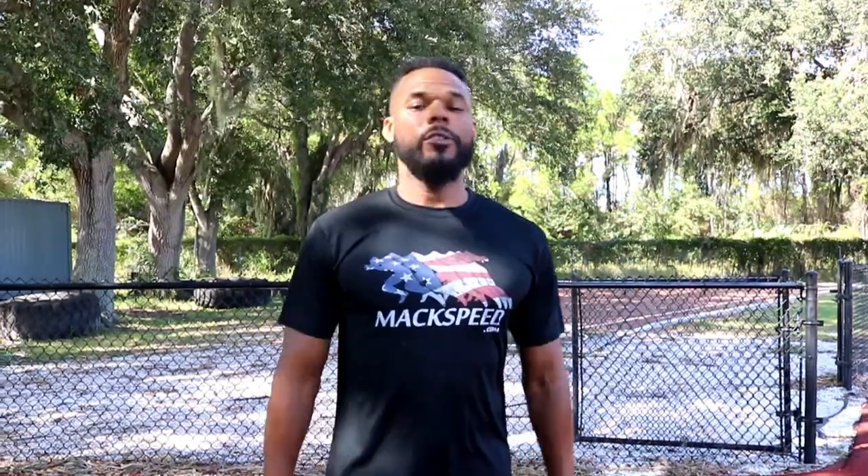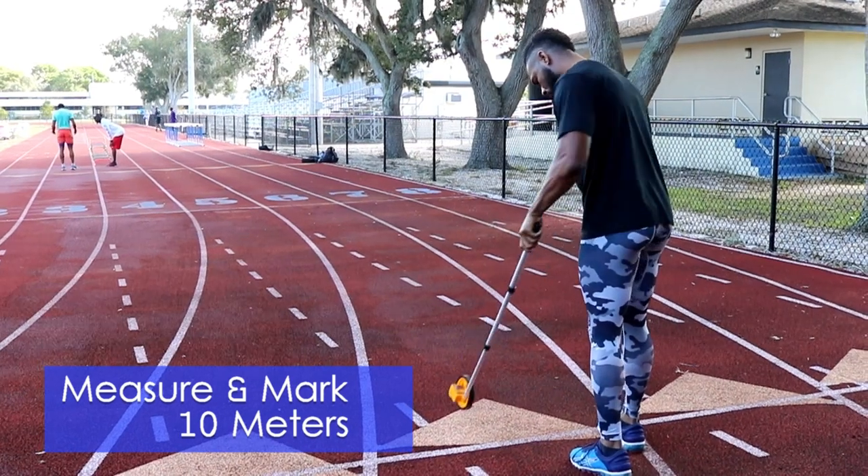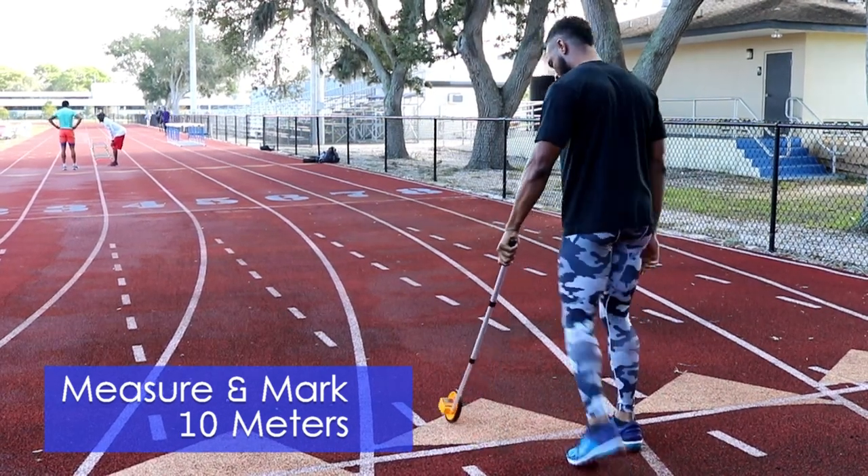When done consecutively in your workout routine, these drills will increase your body's ability to move in the correct form for efficient speed. For all drills, mark off 10 meters of space from start to finish. Each drill will be done twice without a walk back.